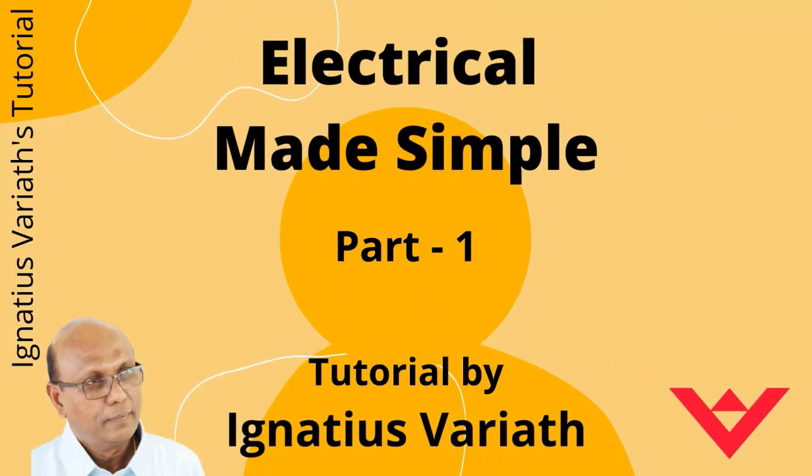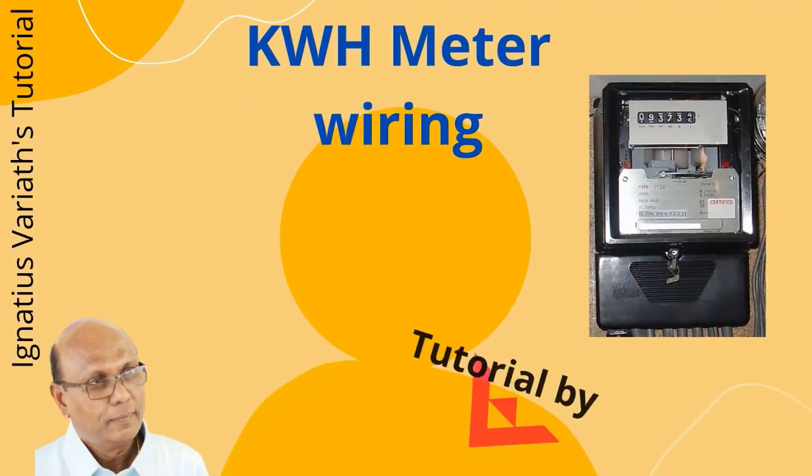Welcome to my tutorial — Electrical Made Simple, Part 1: Kilowatt-hour meter wiring.